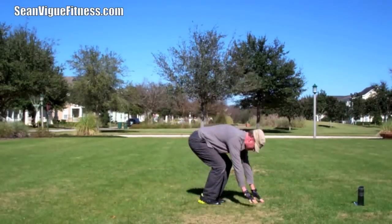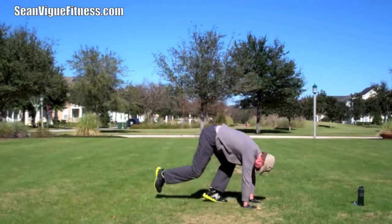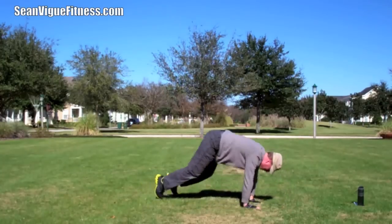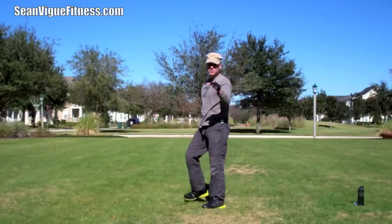Two more times. A little step, a little jump, put it together. And we stand. Shake it out. Eight times drop-down Burpees. You can always watch this video first, get a sense, and then come back to it.